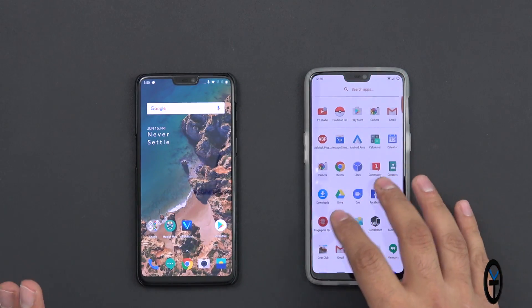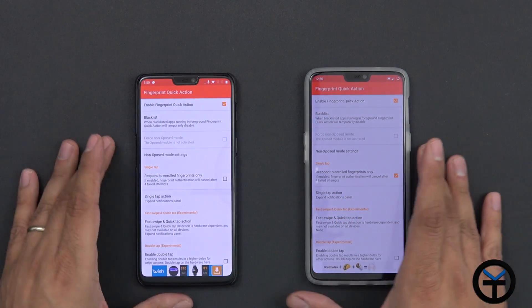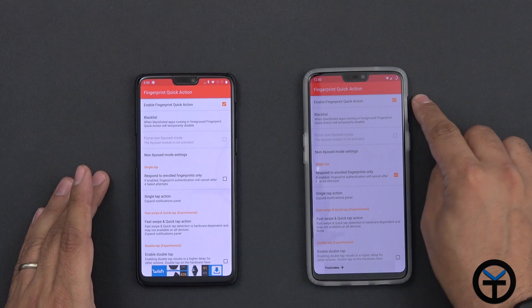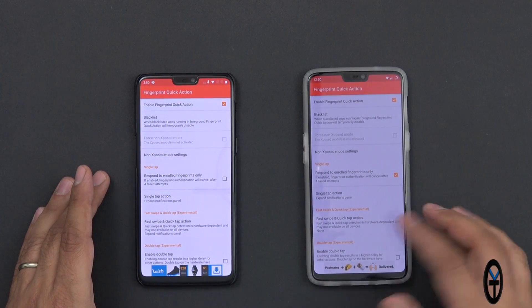The application will work in both methods — if you have root it will work way better. For the stock non-rooted device, there are a couple of ways to install it. All you need to do is install it, turn the service on, turn on the single tap, and then assign the action that you'd like. That's pretty much how it works.